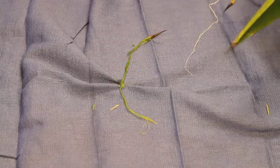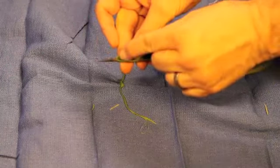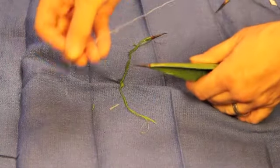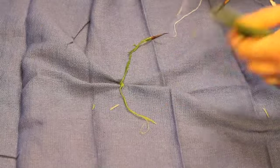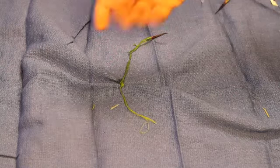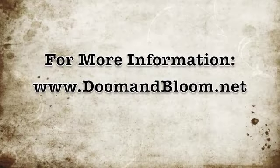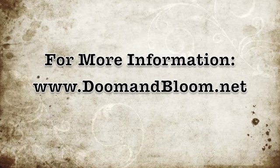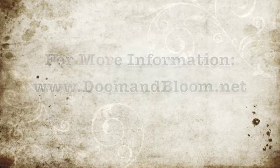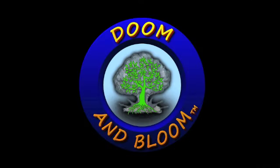This is Dr. Bones. We hope that you have found this interesting and useful. This is the Doom and Bloom Show — check us out at www.doomandbloom.net. Thanks again. We'll see you then.